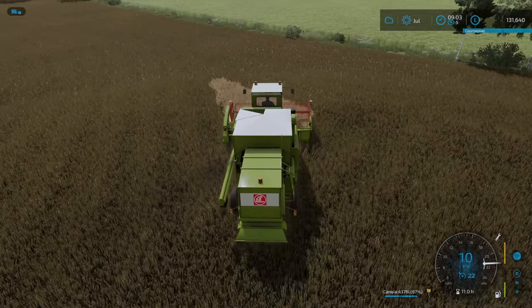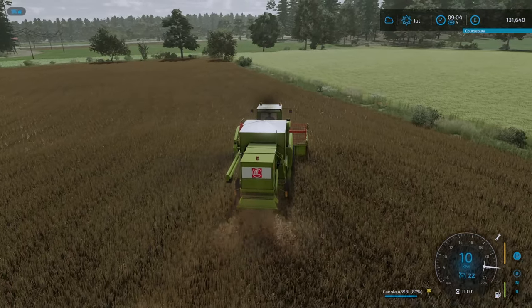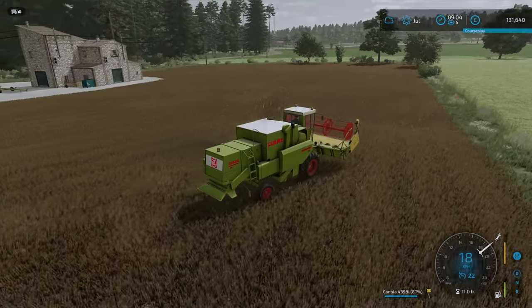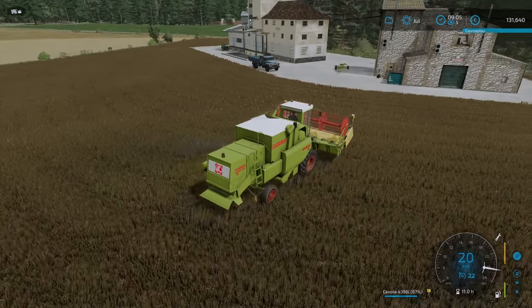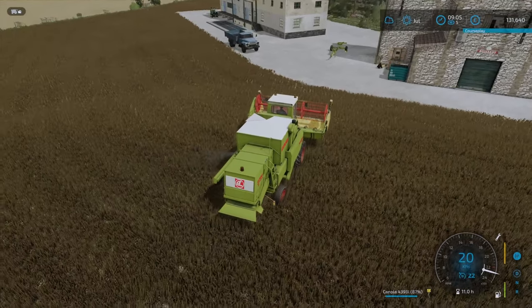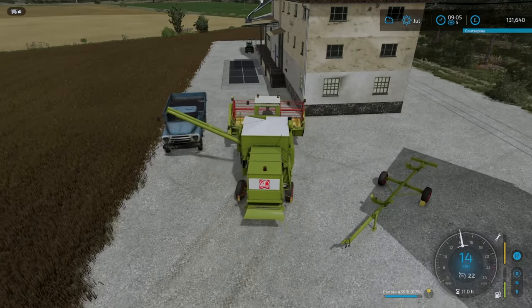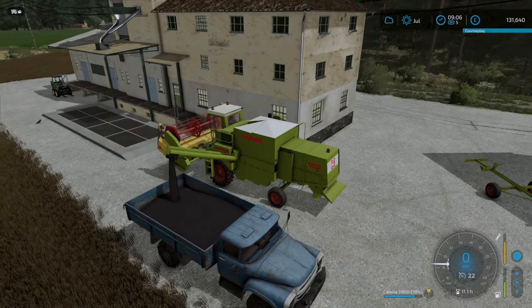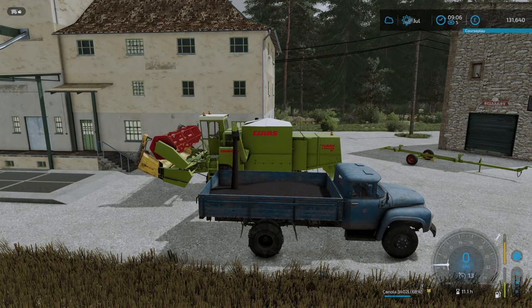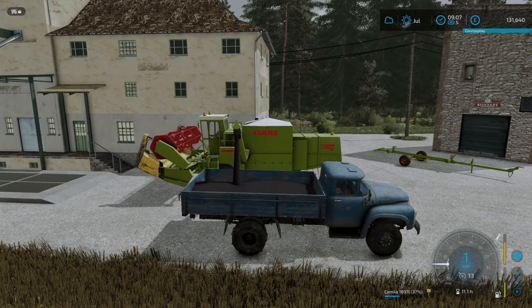The last bit of canola has been harvested - happy days. We didn't miss any bits, very very good. We will now empty out the harvester. We didn't quite hit another full load, which is fine, but it's also a good thing that I didn't put it all in the production. We'll save canola for the cows - if I remember correctly, that is the whole reason that I drilled canola in the first place.